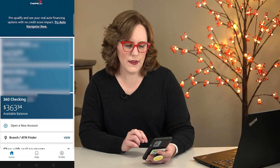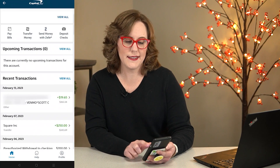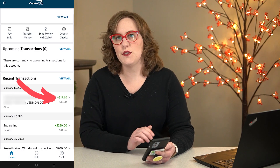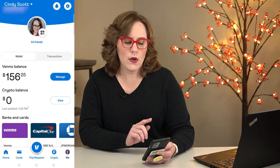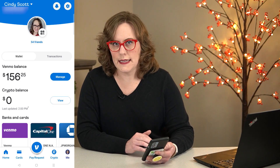Let's go check this out in my banking app. I click on my bank account and I can see it right there. It really did transfer to my bank account instantly and it's available in my account. So we'll go back to Venmo, and you can see my balance is $20 less than it was before.